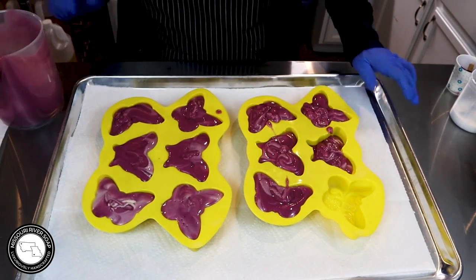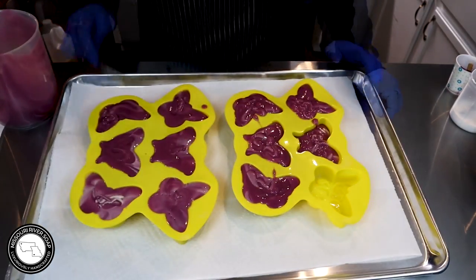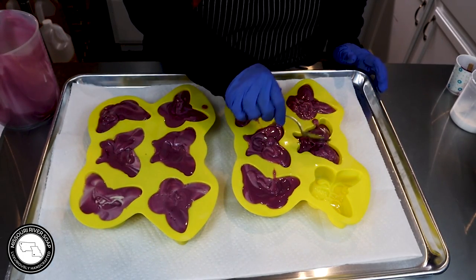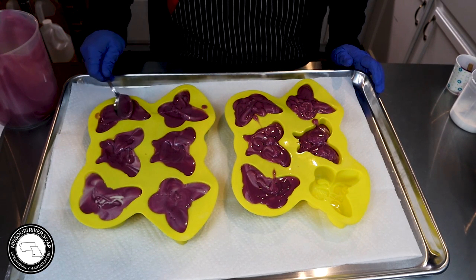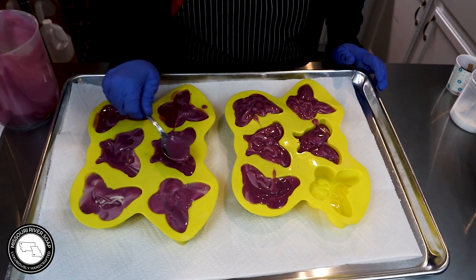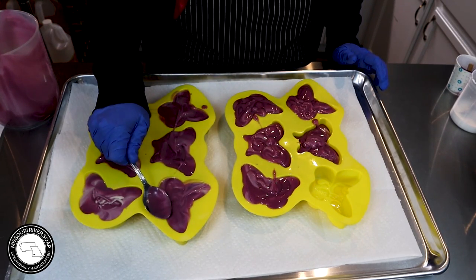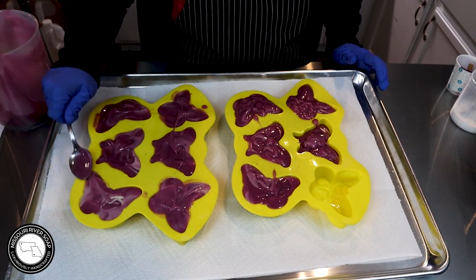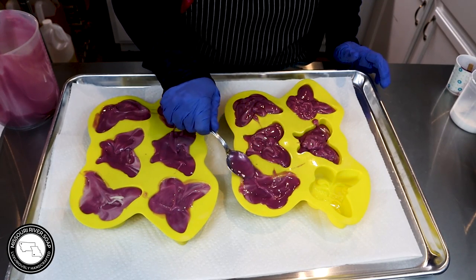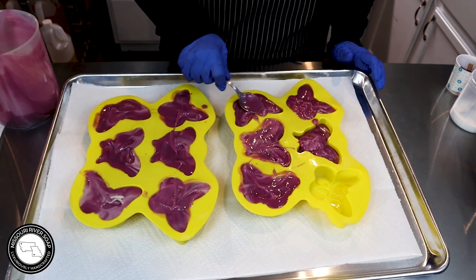I'm going to take a little bit of that soap away from a couple of these. I'll just clean up these bars on the backs and they'll be nice and smooth. That one could stand to lose just a little bit. Now I have my eleven bars.